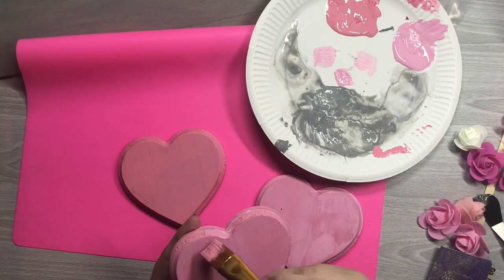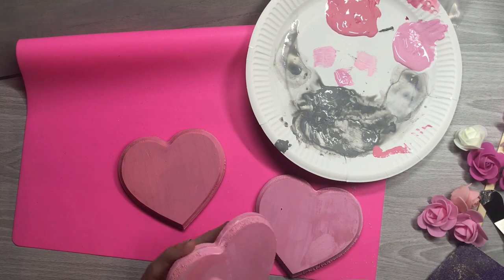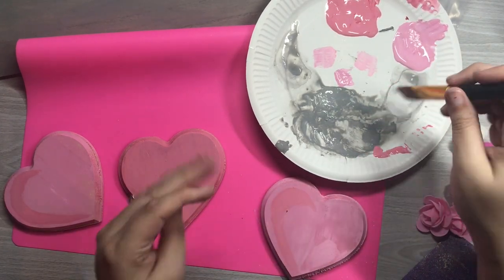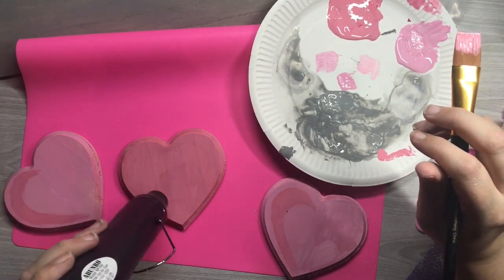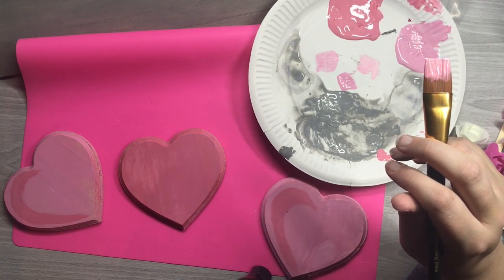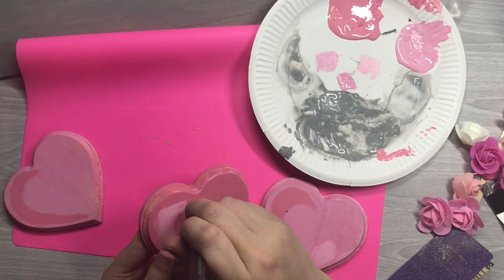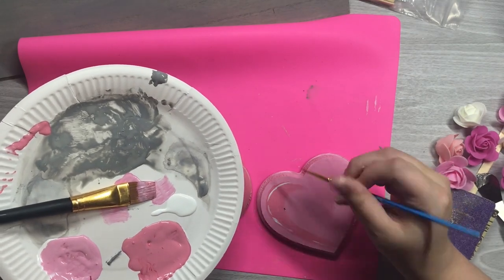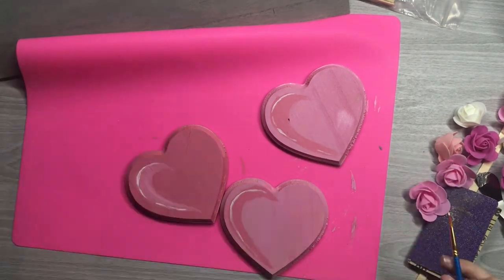Once they're both dry, I decided to add a little bit of an accent to all of them. Taking the opposite color, I'm giving them a little bit of a shadow just on the side — I like to be a little extra, I think it gives more dimension than just a flat color. I also go in and take a little bit of white and add a highlight there, just to give it a little bit more depth.